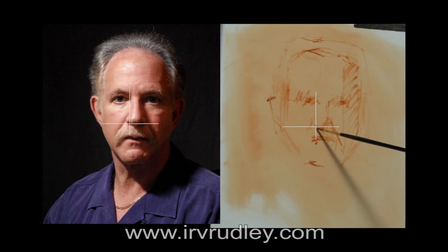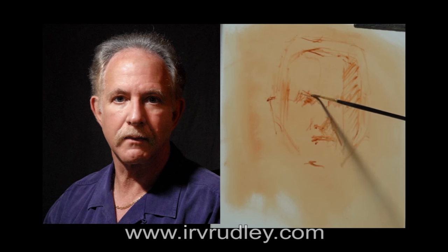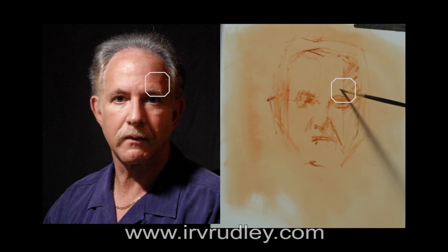Filling in the shadow areas will start to give the feeling of depth to the head. That dark nostril makes a good reference point, so I'm careful about getting it placed accurately. Then I made some suggestions for the eyebrows and darkened in the eye socket. The shadow under the eyelid is another good mark, as well as the crease in his forehead.